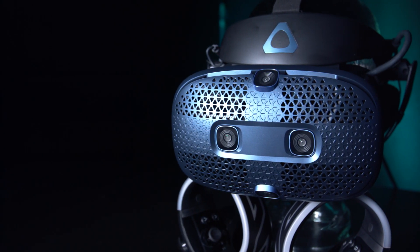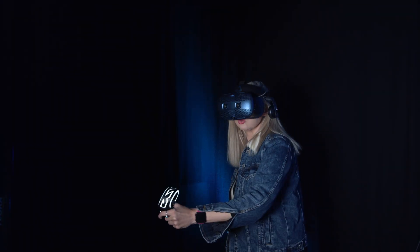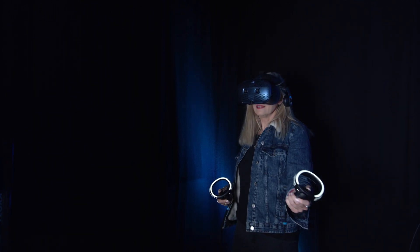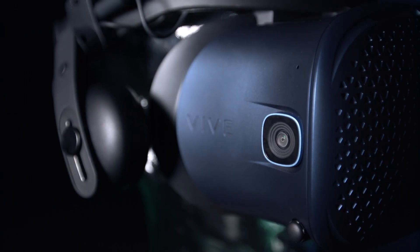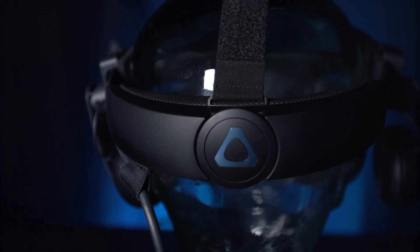The new Vive Cosmos VR headset is now available to buy, which will phase out the original Vive. The main differences from the original are a higher resolution display, inside-out tracking, along with new controllers that utilize tech, a funky new front flip-up design, and an obvious design update with amongst other things a more comfortable head strap.